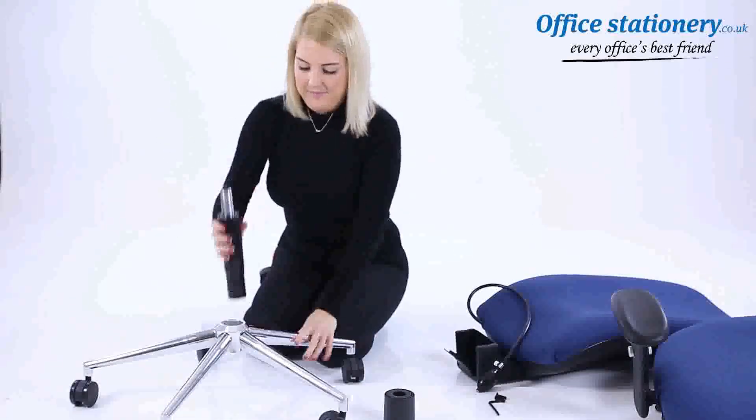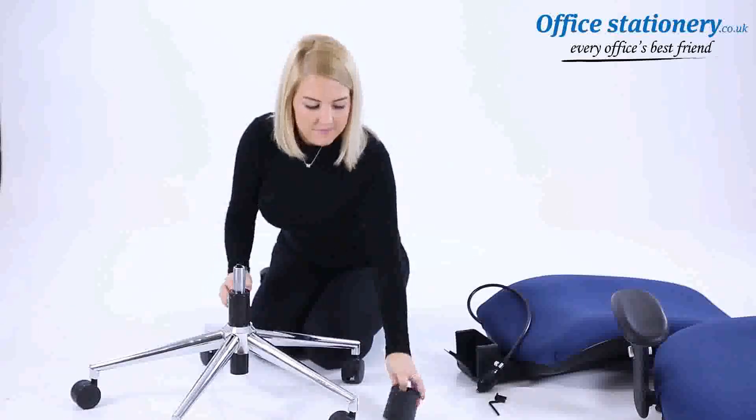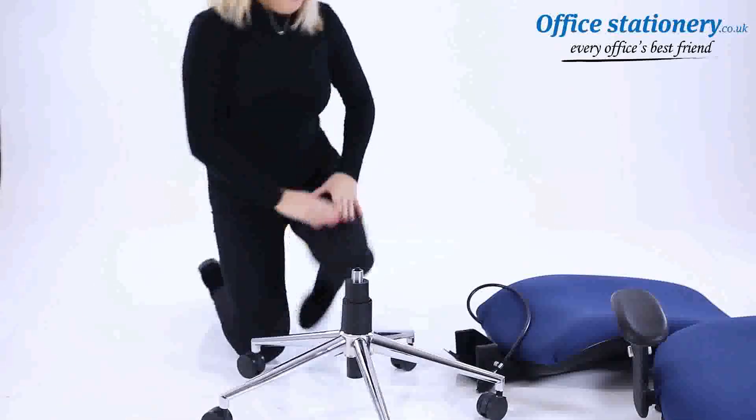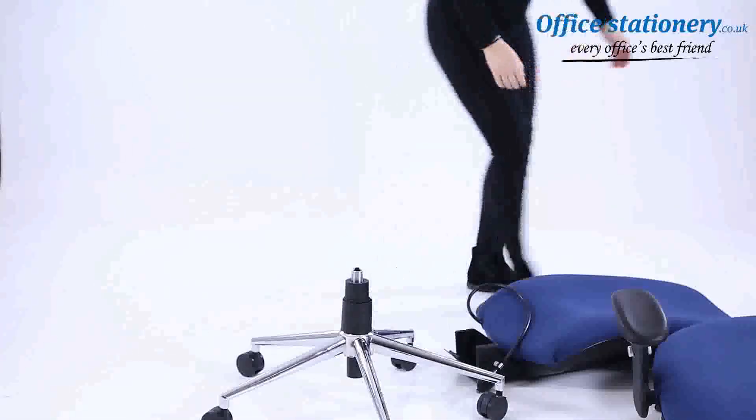Push the gas lift onto the base and place the cover over that. Then take the seat unit and put it onto the top of the gas lift.